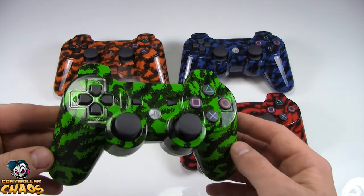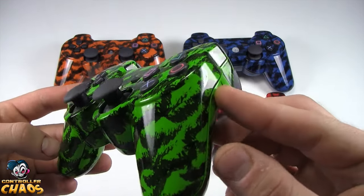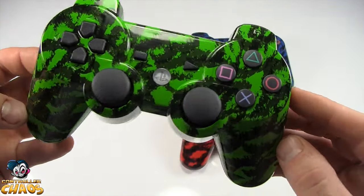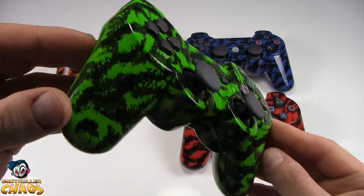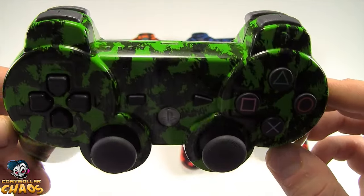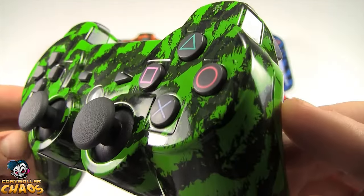The finish on these things is amazing. As you can see, they have a very high gloss to them. And when you put these things in your hand, it's just awesome. It's kind of hard to show the actual quality on the camera here, but you can get a good idea of the quality on these things.